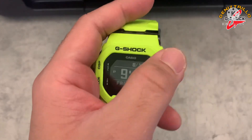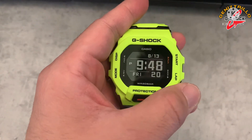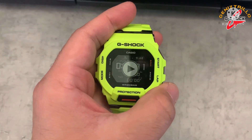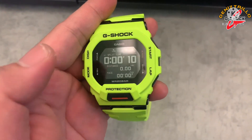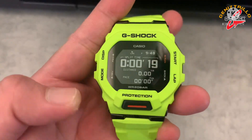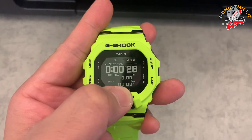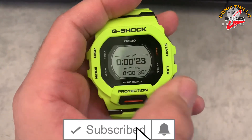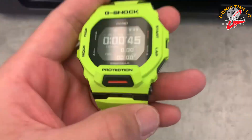This is the normal time keeping display. Press start to begin your workout — when you start running, it begins tracking. You can press lap when you want to rest or mark a split, but it continues running. You can see distance, pace, calories, and steps on the screen. That's the lap split time. More on workouts — this watch is really packed with features.